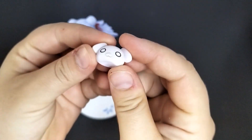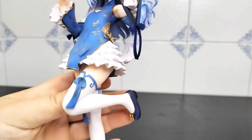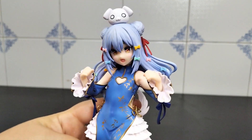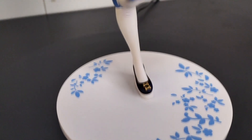She also comes with her cute little mascot, which has a magnet that holds it onto her head. I moved her around a lot and shook the figure a bit just to see if it was strong enough — I can assure you it won't fall at all.